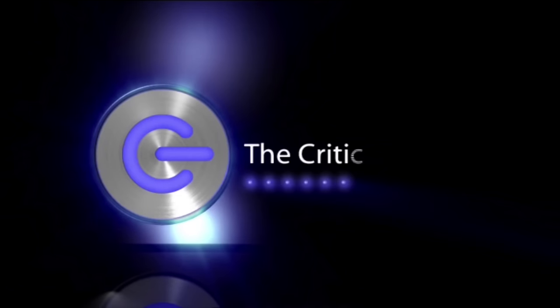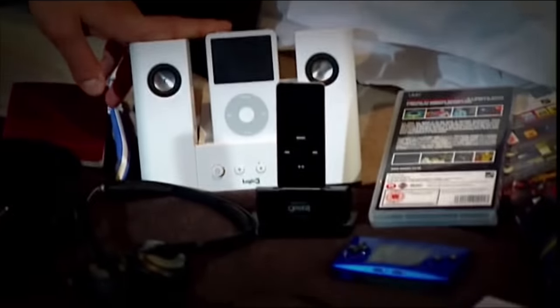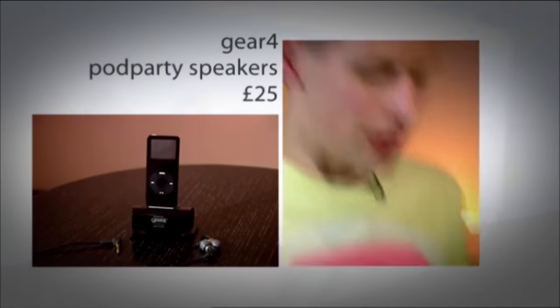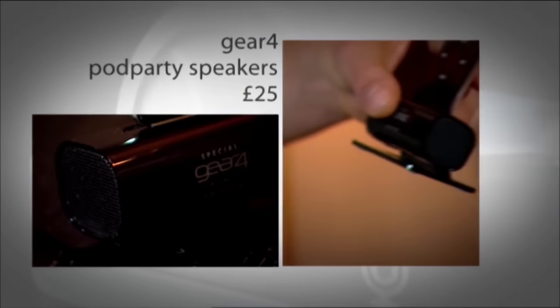Now it's time for our regular look at the coolest gadget stuff around. In our summer special, here's Tom Dunmore with the critical list: essential holiday gadgets. First up, music. I'm not going to take my iPod video — frankly, it's just too big. I've got a new love: this tiny, slinky iPod Nano. I've even got this Gear 4 speaker to go with it, and while it's not going to rock a party, it's quite enough for a hotel room.